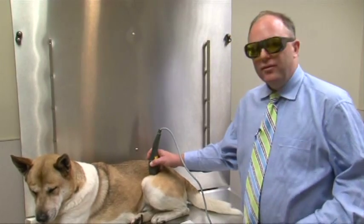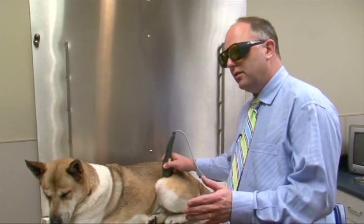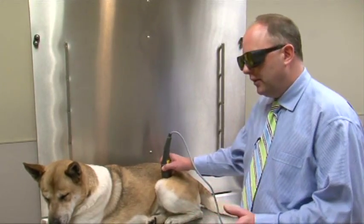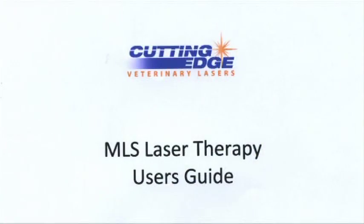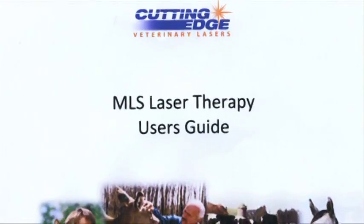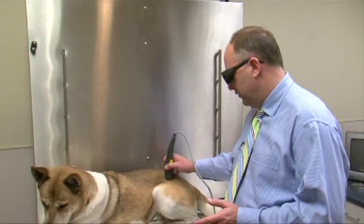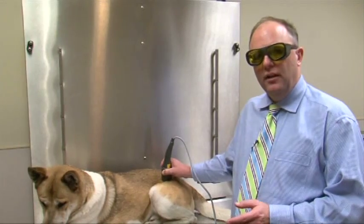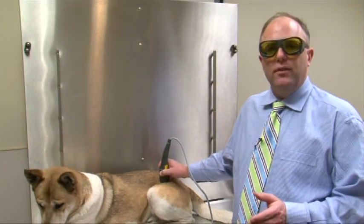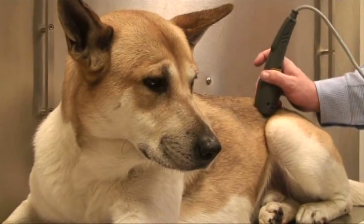In terms of detailed information on how to deliver laser energy, as well as indications and contraindications, you will be provided with the MLS user's guide. That is a comprehensive guide outlining the number of joules that should be delivered per centimeter squared for each indication. It also highlights the contraindications and tricks of the trade to help you maximize your effectiveness when delivering laser energy.